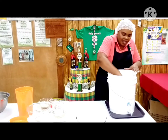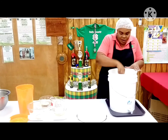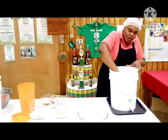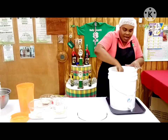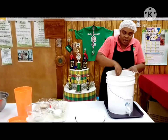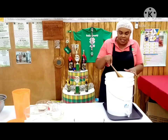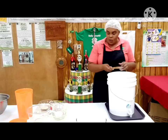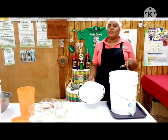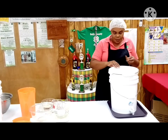Now you will add the yeast, which will act with the sugar to ferment so we can get the wine. But because the water is really hot, you wouldn't add the yeast now — you would wait about six hours, or overnight, or until it has cooled to room temperature, before you add your yeast.